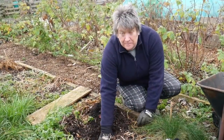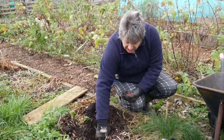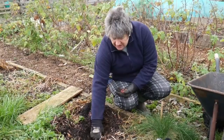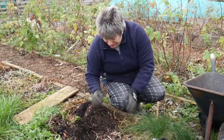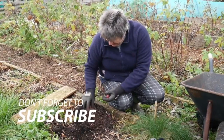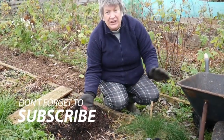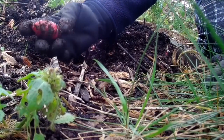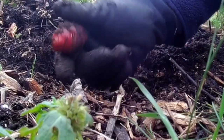It could be because I actually just left this plant in last year — I didn't harvest any of the tubers at all — but this is looking really good. Some really good sized tubers here. That's a couple of inches long and about an inch and a half across. That's great.